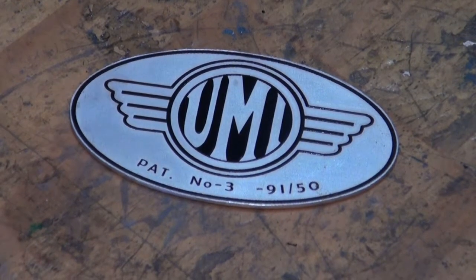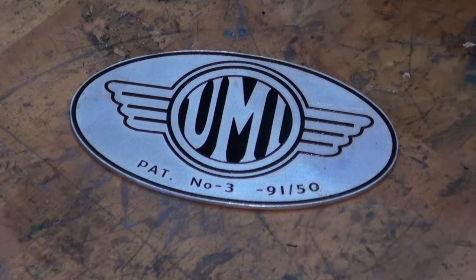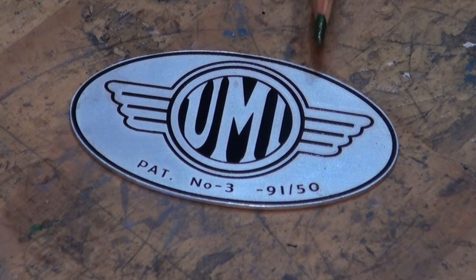Well hello boys and girls. Today's video is all about creating laser etched nameplates. For this to work you need to have access to a DIY powder coating setup and also a laser engraver. If you don't have either of those two things then you won't be able to make this process work in quite the same way as what I'm doing here.